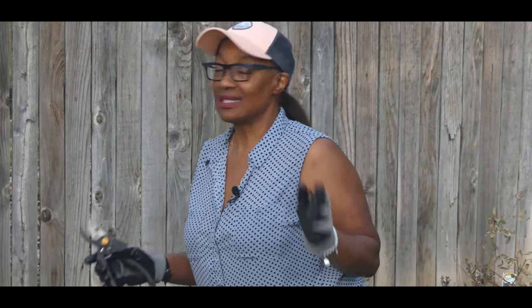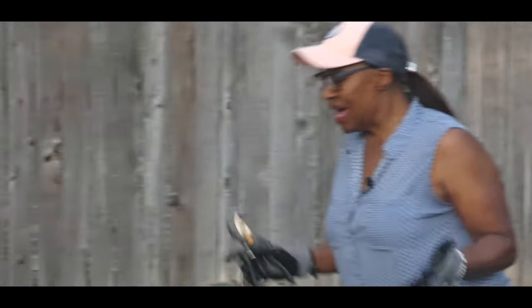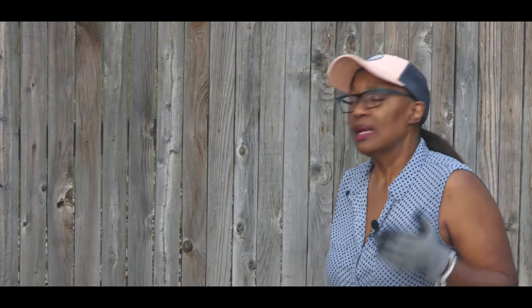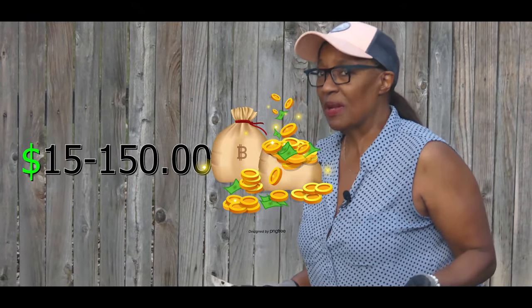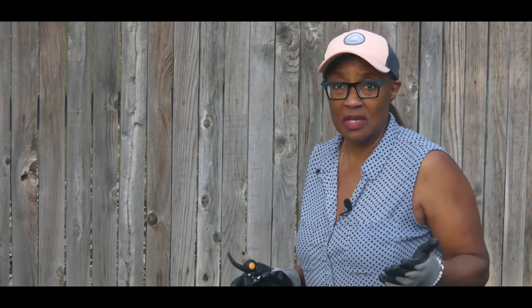It was 70 degrees Fahrenheit today in Denver, Colorado, and guess what? It's going to be 30 degrees daytime high tomorrow. That's Colorado's erratic climate. So now it's time for me to dig up my geraniums. I love geraniums and I plant them everywhere. However, geraniums can be quite expensive to replant every year, so I'm going to turn my geraniums into perennials.